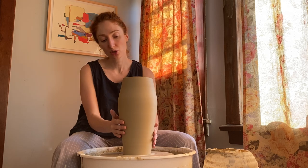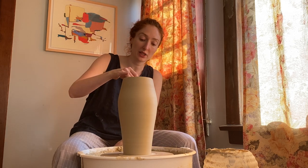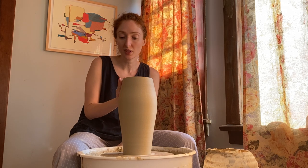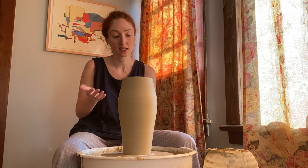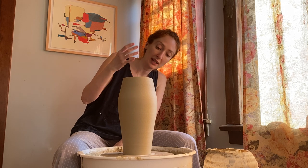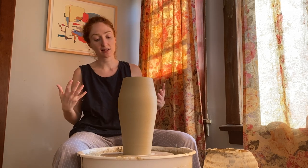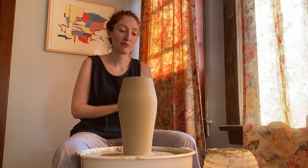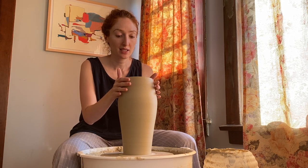I've dried this a little bit with a hairdryer, not too much, because I didn't want it to get anywhere near bone dry — it's still really flexible so I can sculpt it and I don't have to worry about it cracking. But I've dried it just enough so that it has enough strength to hold steady while I mess with it.